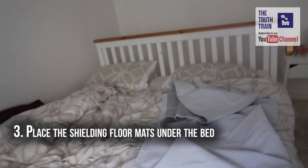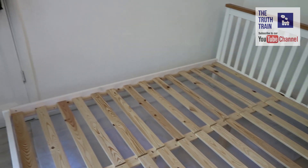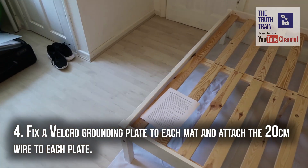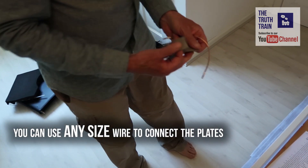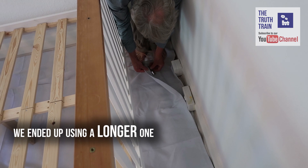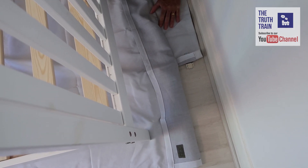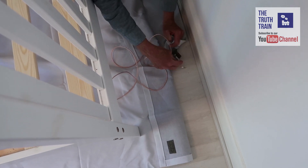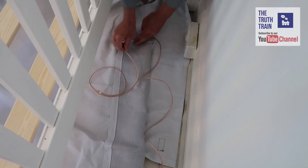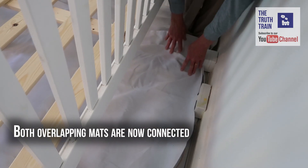Place the shielding floor mats under the bed — this one will overlap the other one quite a lot. Fix a velcro grounding plate to each mat and attach a 20 centimeter grounding wire to each. We've got two velcro grounding plates: the grounding plate attached to one mat, and the other grounding plate attached to the other mat. Then with the connecting wire, plug that in — now both mats are effectively joined and connected.